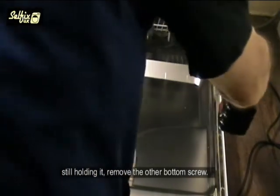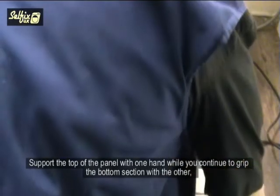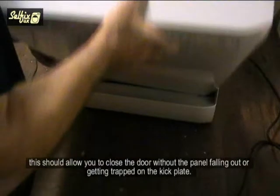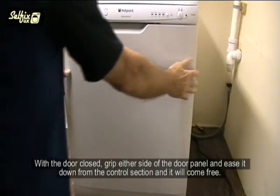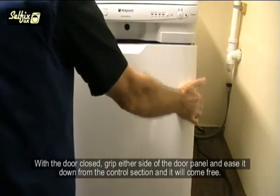Still holding it, remove the other bottom screw. Support the top of the panel with one hand while you continue to grip the bottom section with the other. This should allow you to close the door without the panel folding out or getting trapped on the kick plate. With the door closed, grip either side of the door panel and ease it down from the control section and it will come free.